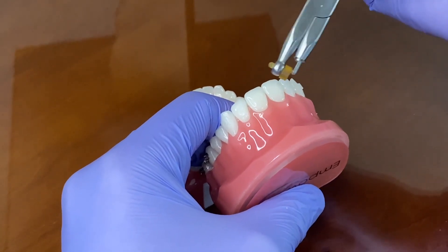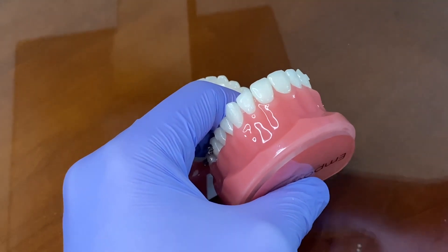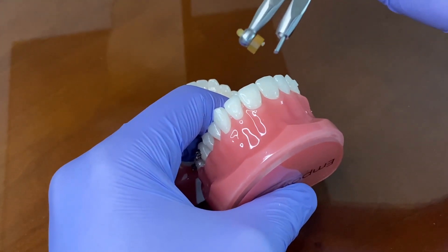Another thing would be anybody that has really thin enamel — that translucent almost enamel — you want to be careful with any sort of pressure with this instrument.